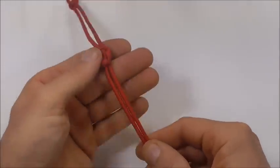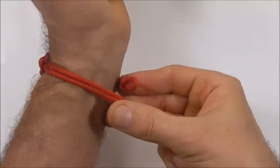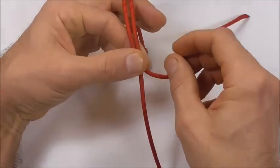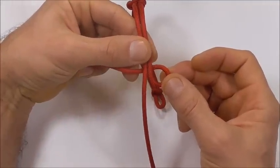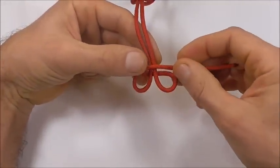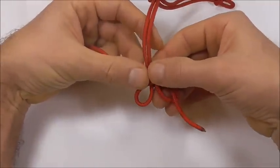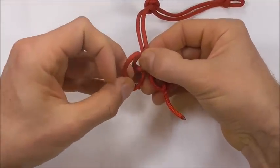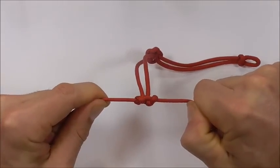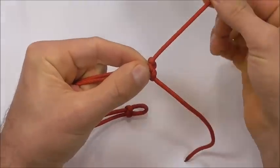The last step is to tie a button, so measure it out against the wrist again to figure out where you want to tie it. Take that right strand underneath both, and the left strand over the top. Take the right strand up through the right loop and the left strand down through the left loop, then tighten by pulling directly out.